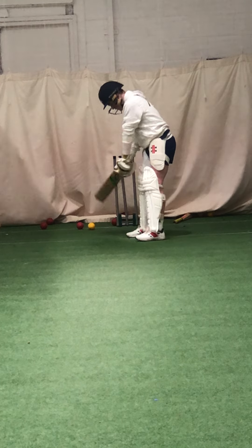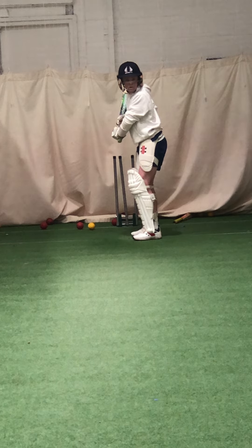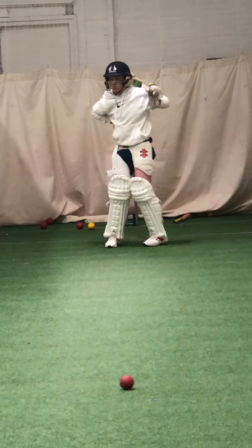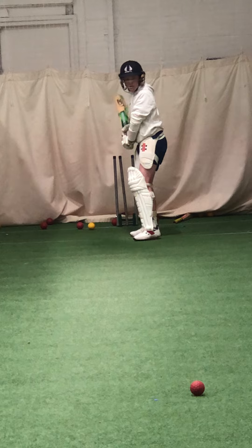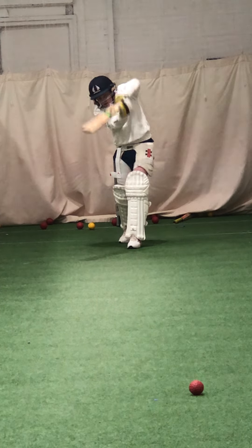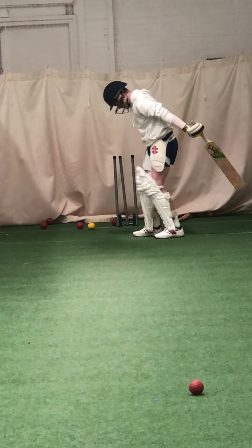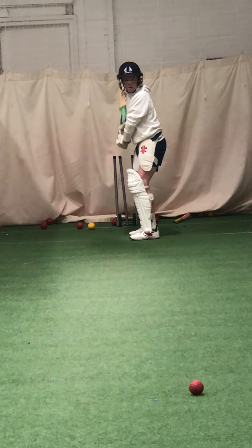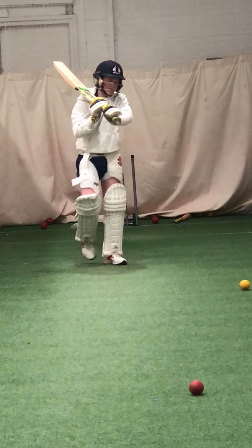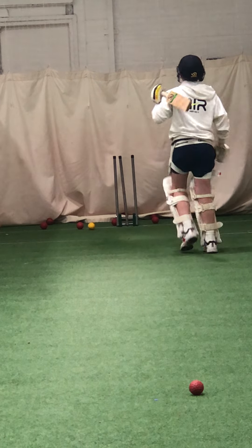Keep leaning into it. See your back path? Slightly to mid-off. Need to come a little bit straighter. Last couple — head up, get that head up, don't fall over it. Head at the ball. Show me that on drive.